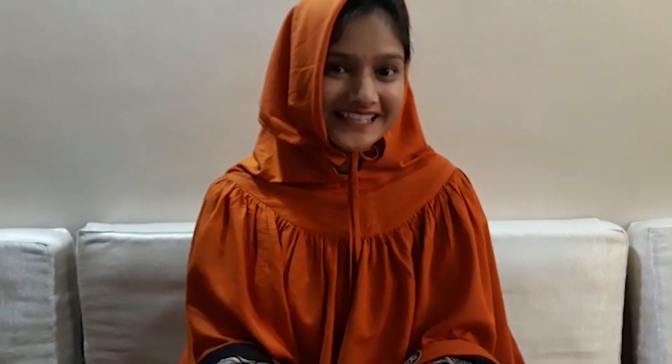Our another activity is pea spinning. For that we need lots of peas. So let's see.